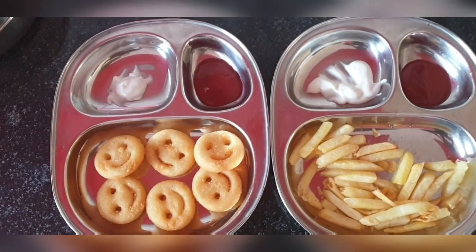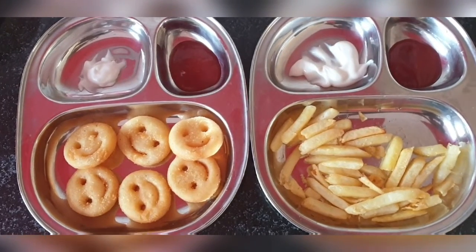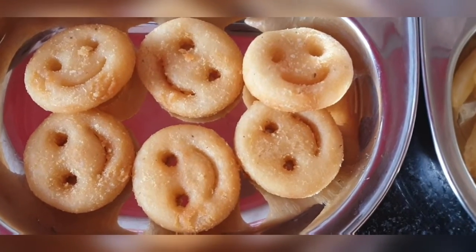Hello everyone, welcome back to our channel Mommies and Kitties! Today we are going to see french fries, and I love the smiley ones — you guys have to buy them, they're so yummy! So let's try some smileys and french fries.